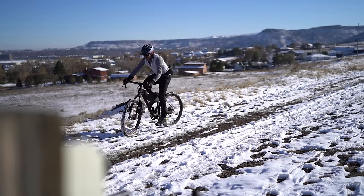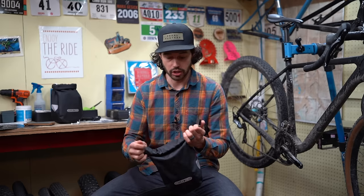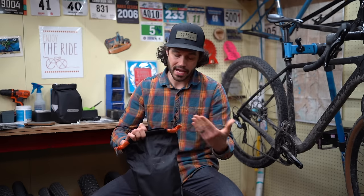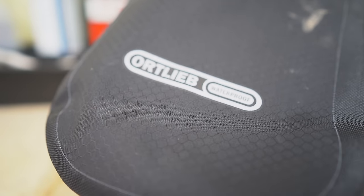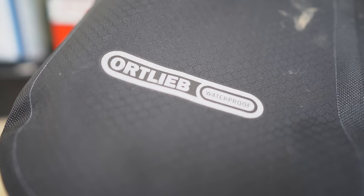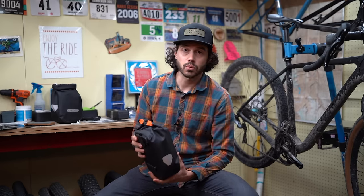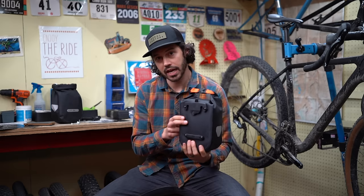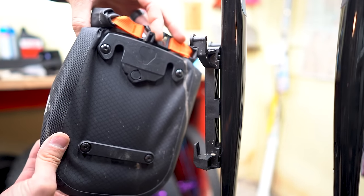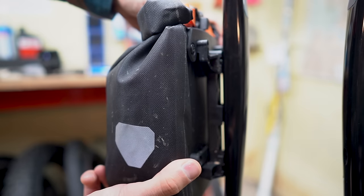The new 3.2 liter Ortlieb fork pack is pretty slick. It's just a roll-top closure system, as you see here, and opens up to the main compartment. The bag itself is a polyurethane-coated nylon, so it repels water really well, and it has welded seams throughout, so it is 100% waterproof when closed properly. The bag comes with a plastic stiffener in the back to create its shape, and then it also comes with the mounting hardware on the bag, which is basically a spring-loaded system that attaches and detaches from the mounting plate.